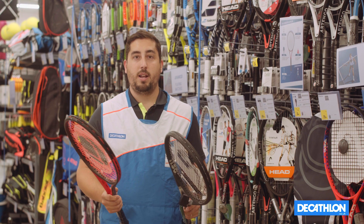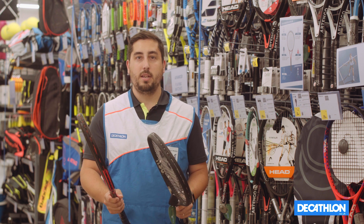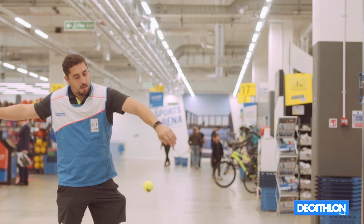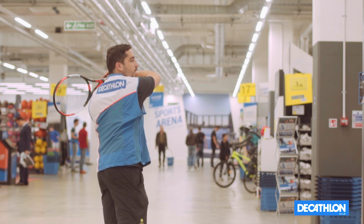Looking at the characteristics of the racket, we need to look at the weight as we did for beginners. Rackets start from 260 grams, similar to a beginner, but they can go up to 290 grams, which is a much heavier racket. Thanks to the added weight you can gain a little bit more power and improve your spin.